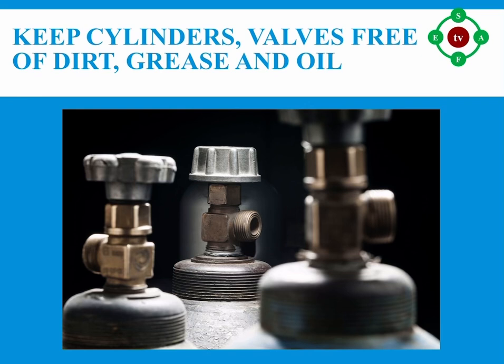Number one: keep cylinders, valves, and attachments free of dirt, grease, and oil. Number two: clear debris from an oxygen or fuel cylinder valve by opening it slightly — cracking — before connecting the hose. Number three: stand to one side of the valve regulator outlet when cracking the cylinder valve. Do not perform this near hot work or other sources of ignition.